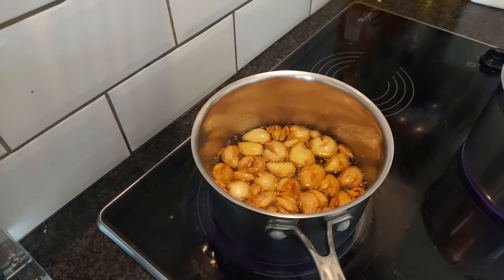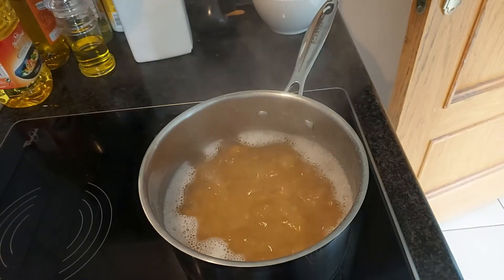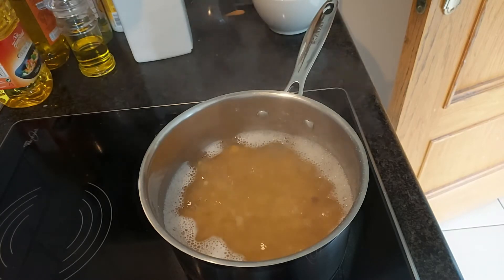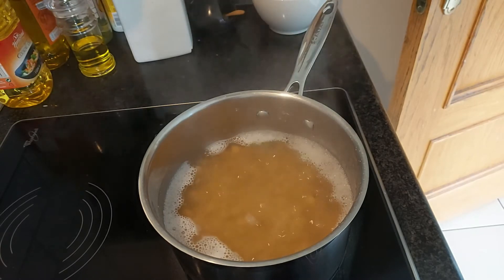We'll keep the garlic cloves to one side and let them cool. We'll be putting about a third of a cup of those into our hummus when we make it. The chickpeas have also been simmering away for about 30 minutes, so we're going to drain those, rinse them with some cold water, and then go through the next step of removing some of the outer shell.